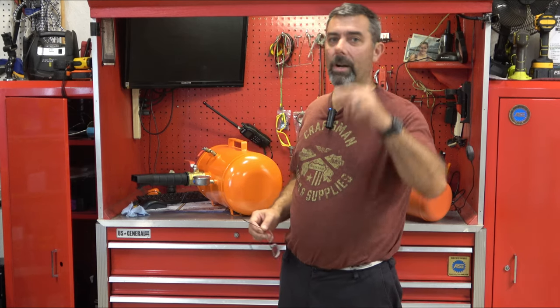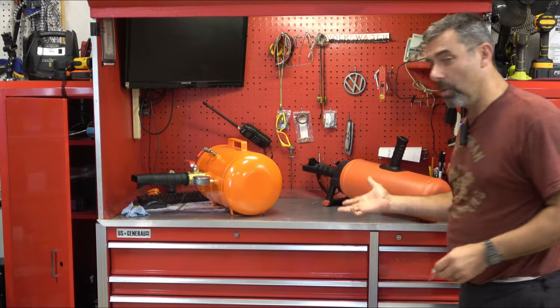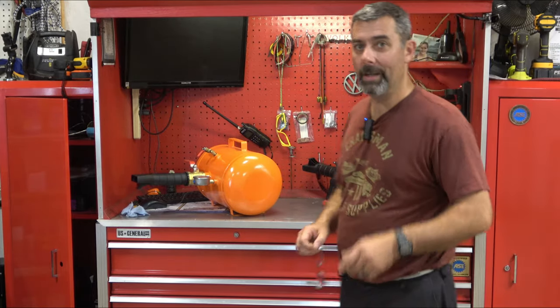I have my Harbor Freight tire changer and balancer, so I do a lot of tire work here at the house. I don't know which one of these two I'll end up keeping and which one I'll give away, but one of these will go on to be a part of what I do here. I'm so excited to be able to play with not one, but two really cool bead seeders here on the farm.